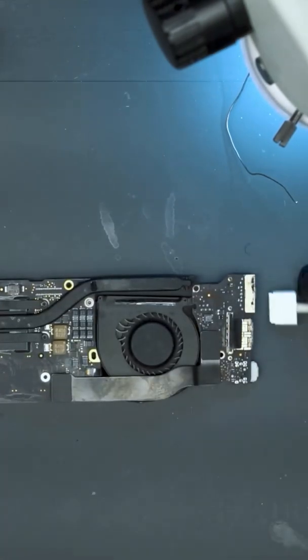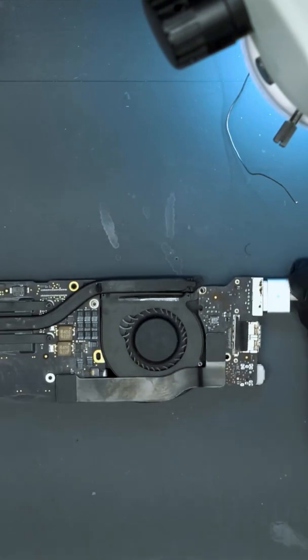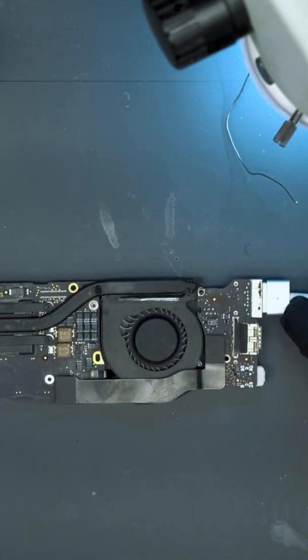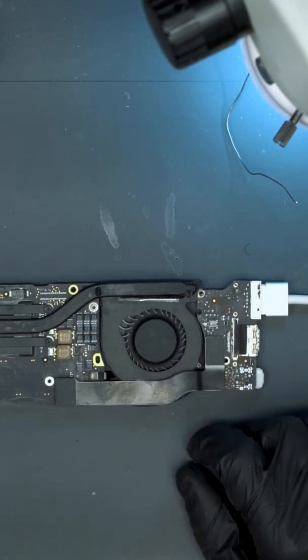We have this MacBook board here. When we plug in the MagSafe, nothing happens. The fan does not spin — the machine is dead.